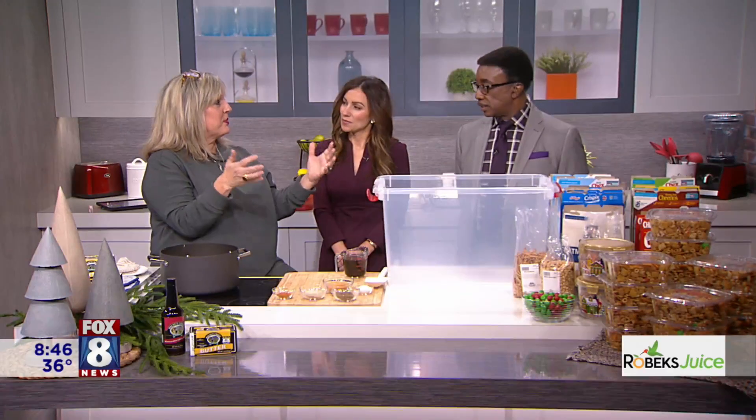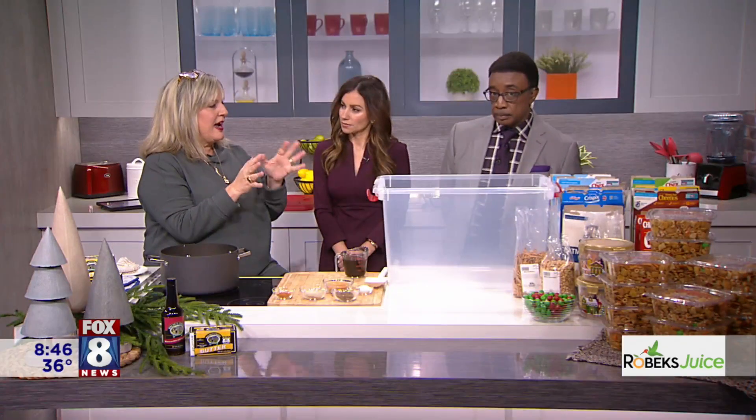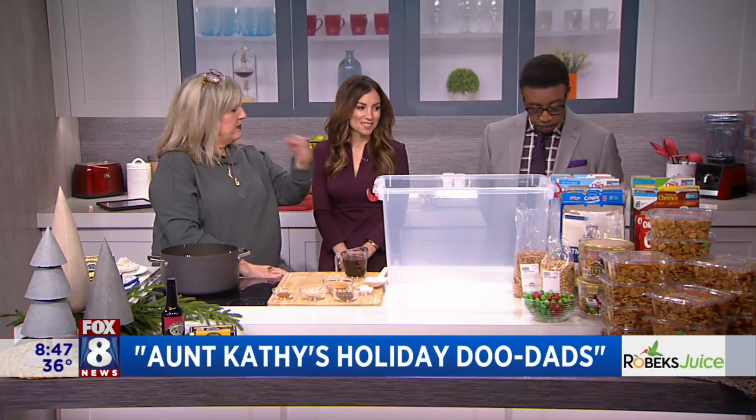She calls them doodads. If you remember years ago, there was a snack mix called Doodads made by Nabisco — that's a party mix. We call these doodads. These are Aunt Kathy's doodads. I've messed around a little bit with this recipe because I couldn't find wheat Chex. So if you can't find wheat Chex, buy a different kind of cereal that fits your fancy.